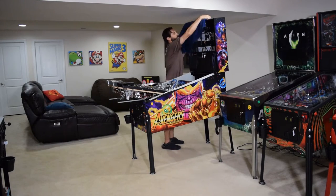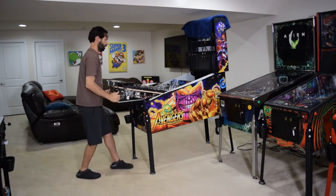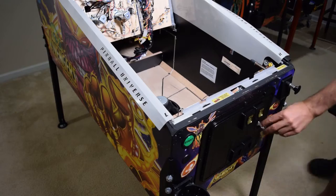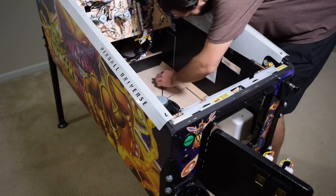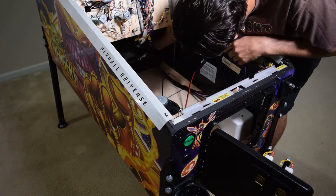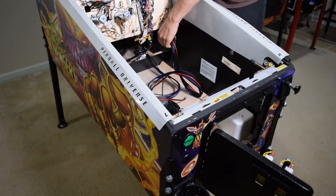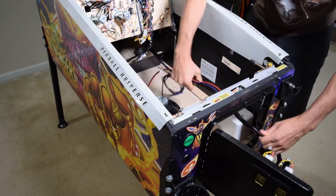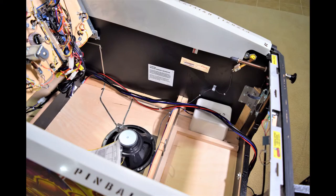Next, grab a small towel or blanket and place it on the back box, and then fully raise the playfield. Open the coin door and then grab the other end of the wiring harness and feed it down the right side of the pinball cabinet and out the coin door. There should be about 2-3 feet of excess cable hanging out the coin door at this time.